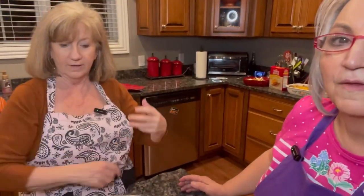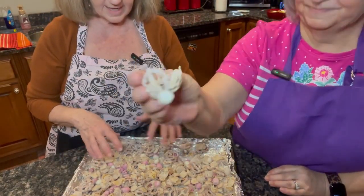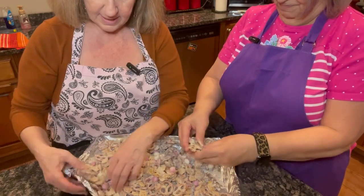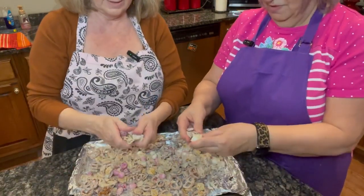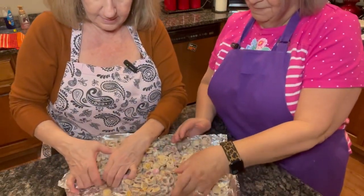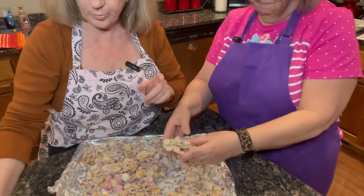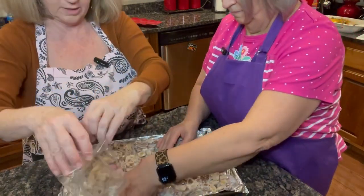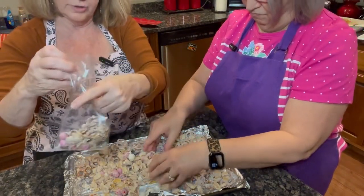I just let it set for a little while so that chocolate could harden on it, and it looks like it did a good job. You see the M&Ms, the Chex Mix, and the pretzels. So all we're going to do now is just break it apart and get some nice little chunks of it. You could make this and send it to school with your kids for their Valentine's party in little bags — take a little bag and put a few little pieces in here like this.